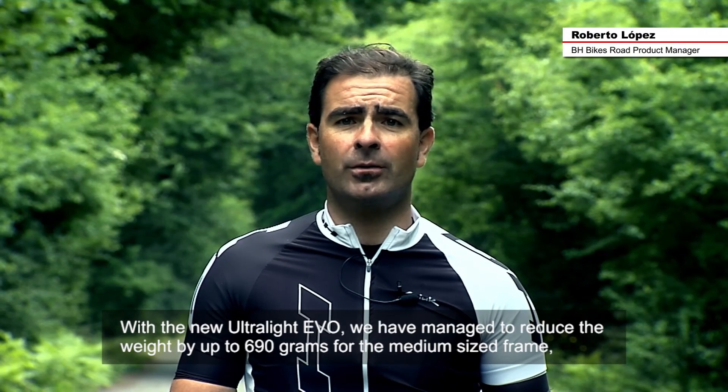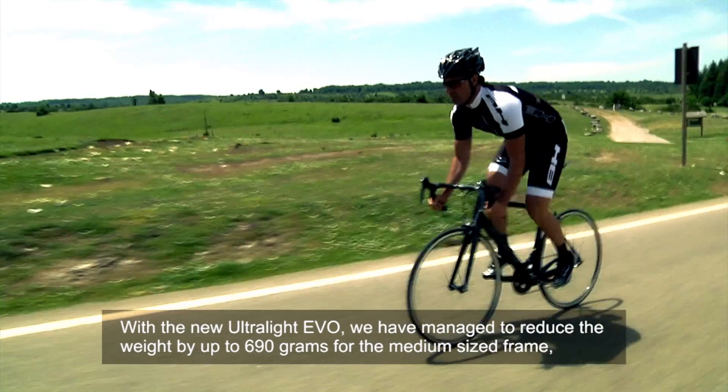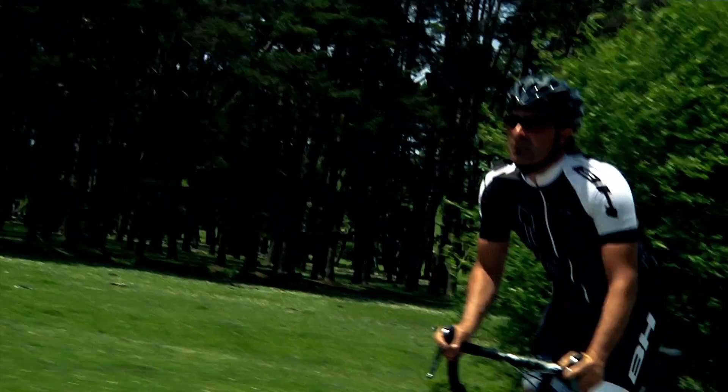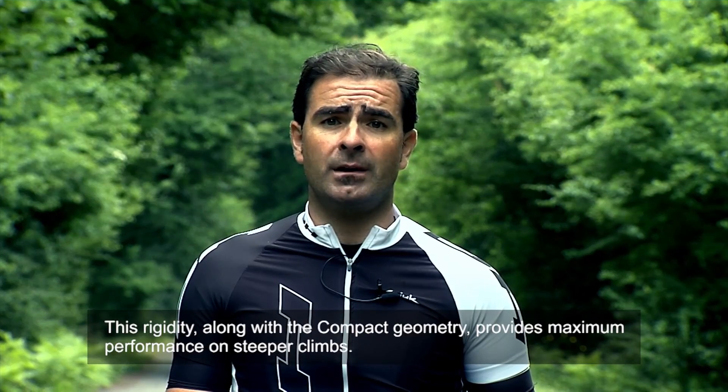With the new Ultralight Evo, we have managed to reduce its weight to 690 grams in a medium size, always maintaining its standard of rigidity. This rigidity, along with the compact geometry, allows us to feel maximum performance at the highest levels.